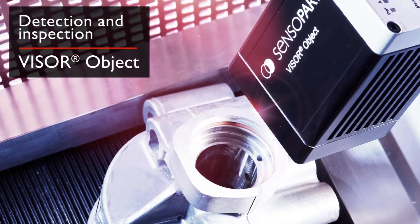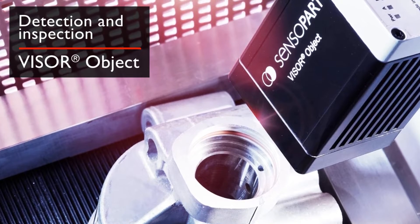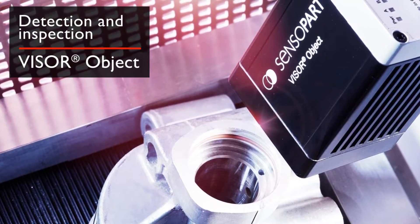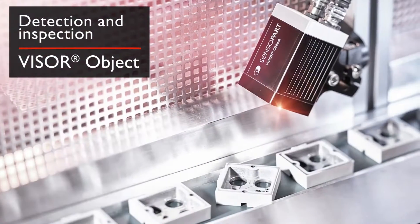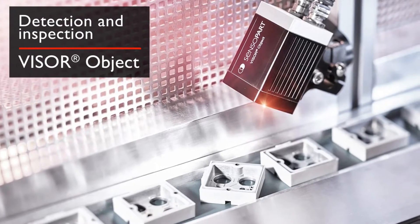For detection and inspection, the Visor Object Vision Sensor combines color and object detection in a single device, providing presence and completeness checks, position control, and precise position determination.